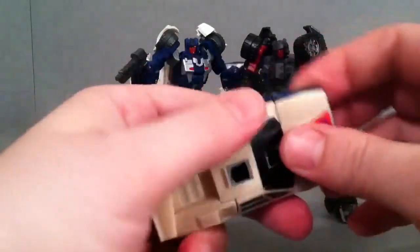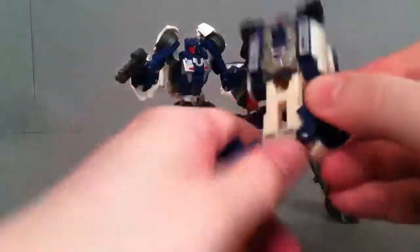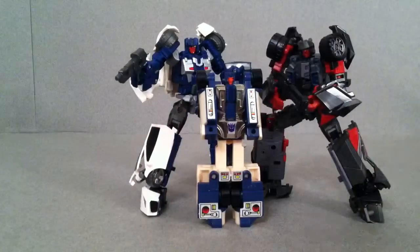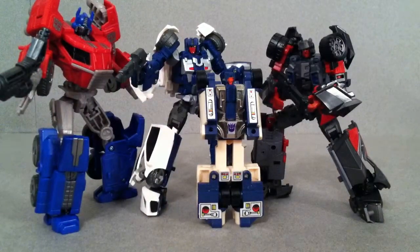We'll go ahead and transform this guy just for the heck of it. And there he is with his G1 self. One more to bring in — there's Fall of Cybertron Optimus Prime. As you can see, they're a little bit smaller than your Prime and Fall of Cybertron Generation deluxe figures. But still, they don't feel too small — they feel just the right size in my opinion.